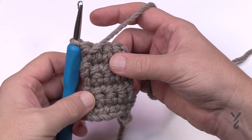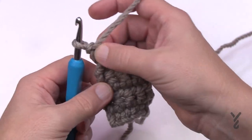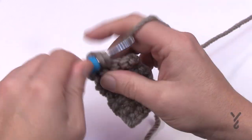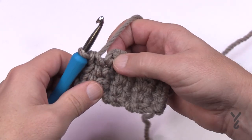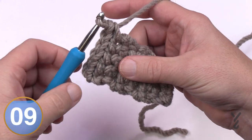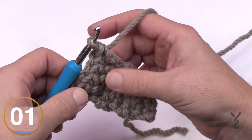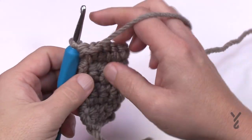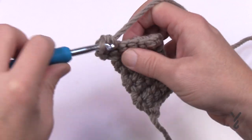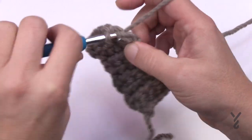Row 36 and 37 are the repeat for the remainder of this side panel. For row 36, chain one, put two single crochets into the very first stitch, single crochet across, and on the very final stitch put in two single crochets. Every time you do row 36 that's exactly what it is — you'll notice it grows on both sides. Row 37 is just chain one and one single crochet in each, like the regular panel. The expansion is gradual, providing a beautiful angle.